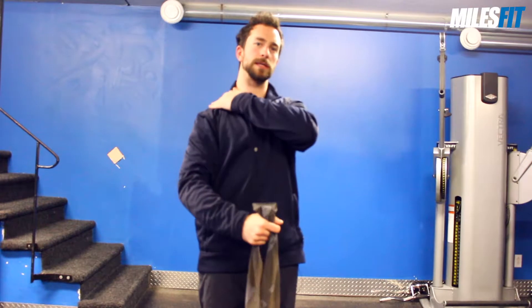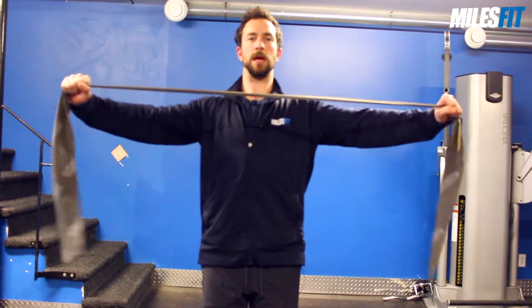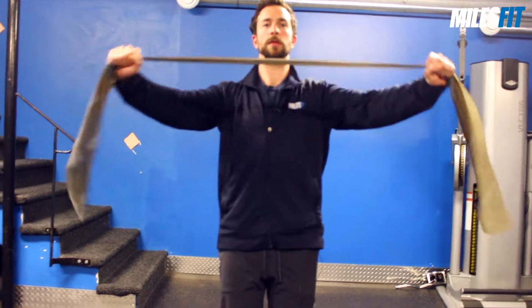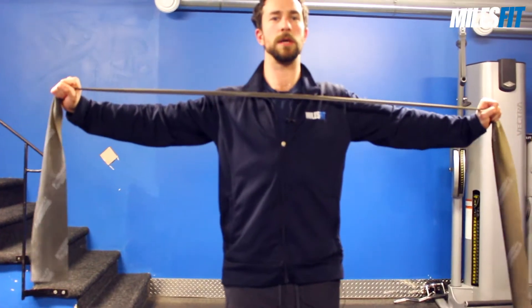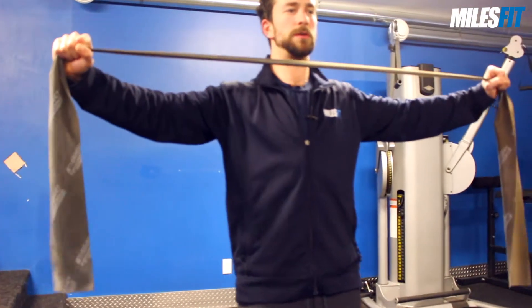The key here is to keep the shoulders depressed — nice and low — keep the abs engaged, and pull with the shoulder blades. Rather than using your forearms, hands, or arms, try to open up the band just by pulling your shoulder blades together.